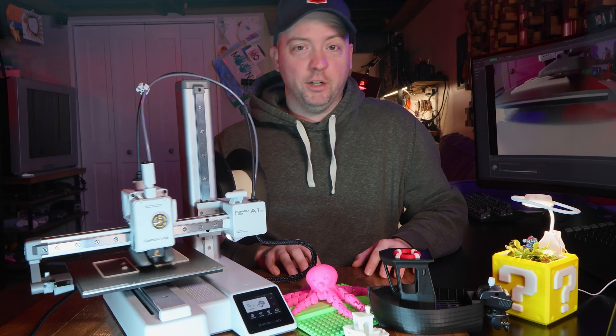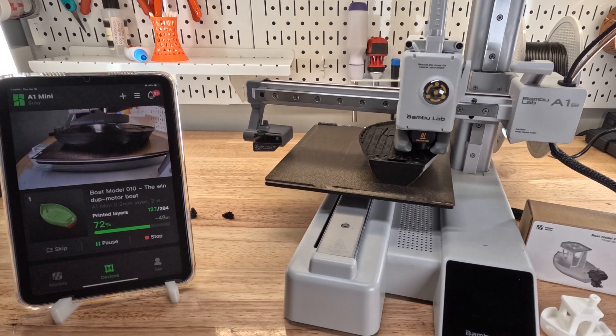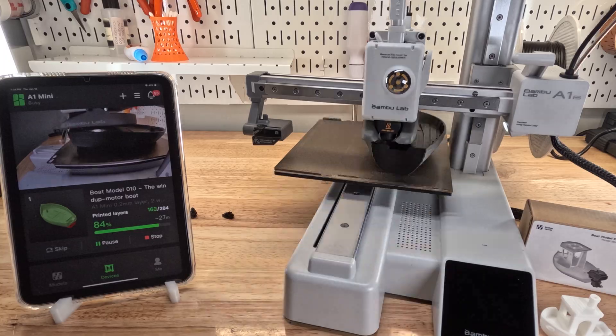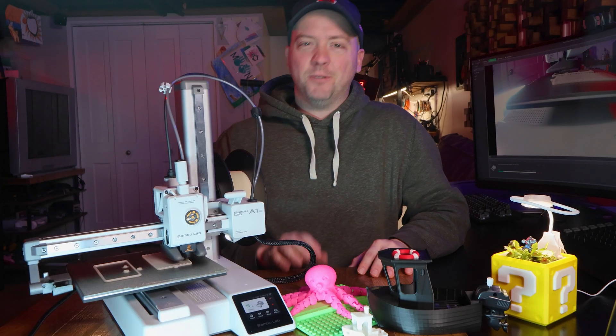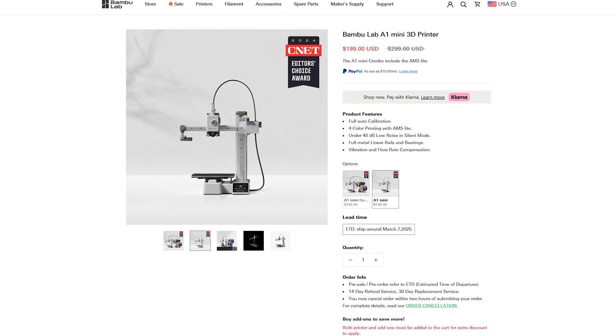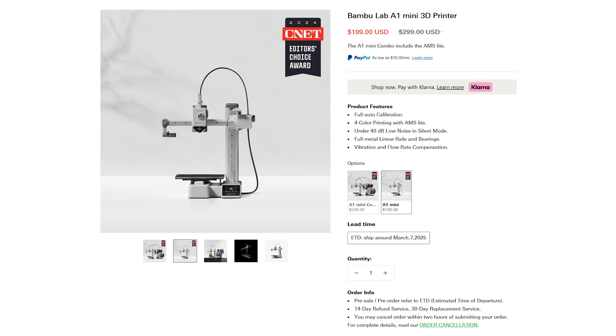I still wanted a printer to teach my kids with, so mid-December I bought this Bambu Labs A1 Mini for $180 on sale. I have the P1S, so when Bambu Labs is called the apple of 3D printers because it just works, that's really true. The A1 Mini is their most entry level printer at an MSRP of $300, but commonly on sale for $200.